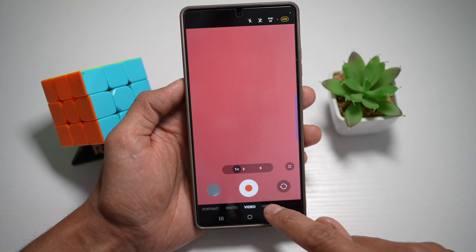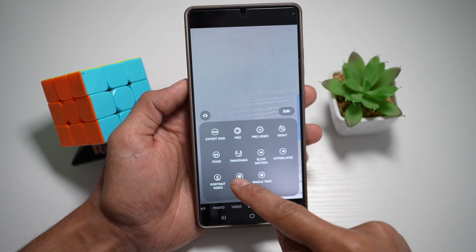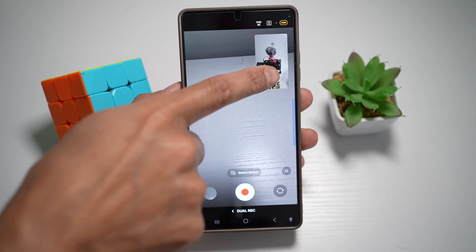Next, tap on 'More' at the bottom. From here, find 'Dual Recording,' which is right here. Tap on this. This will now open up two camera modes — the rear camera mode and the front camera mode.